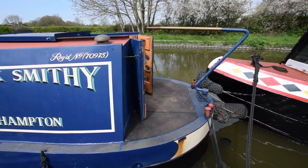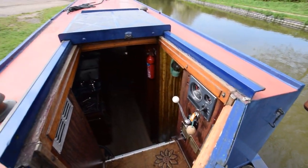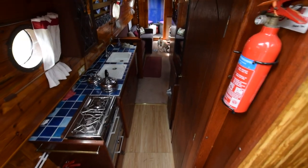It's quite a nice fit-out, full of character. There's a view from the helm. And in we go, down some steps into the galley area.